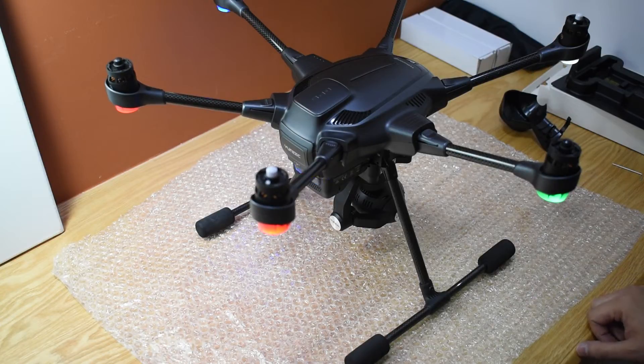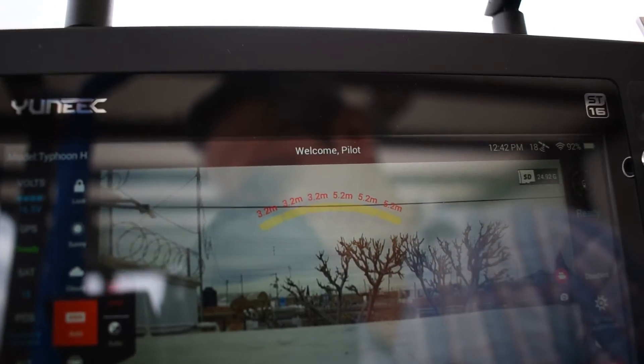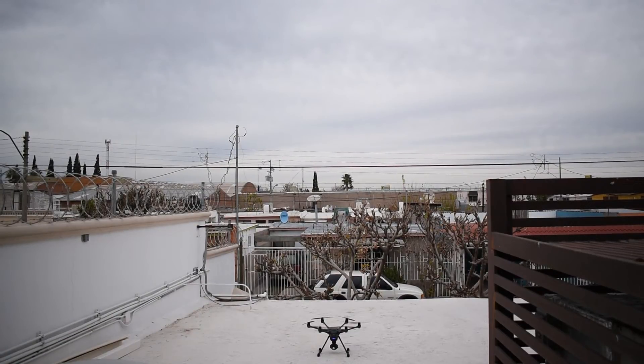I hope you liked this brief video. Welcome back to the test of the recently installed RealSense module. Here I am, as usual, on the roof of my parents' house. There are the proximity indicators from the RealSense module. I'm just going to try and make a brief hover and see if there's any unusual light behavior. Here we go.